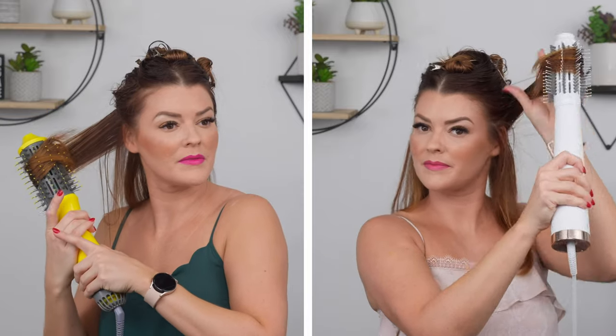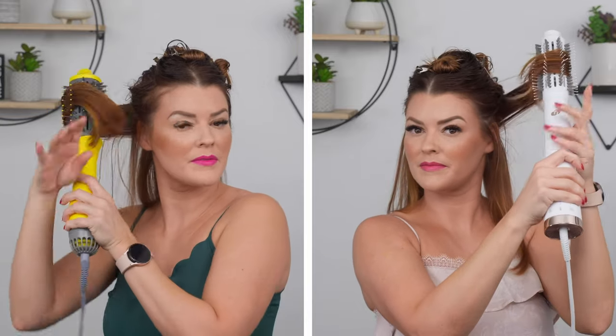Do you want an easy blow dry to give volume and smoothness and be easy on your arms and shoulders? Not sure which blow dry brush to get or unsure on how to use it? We're letting T3 and Dry Bar battle it out today to find out which is right for you.